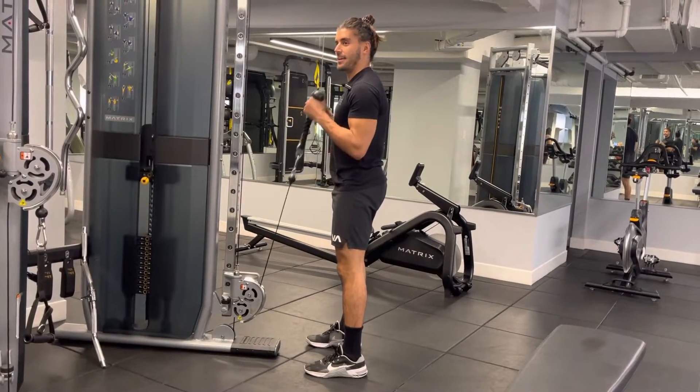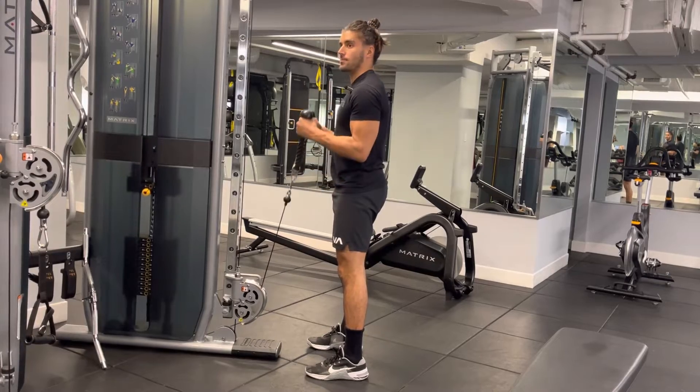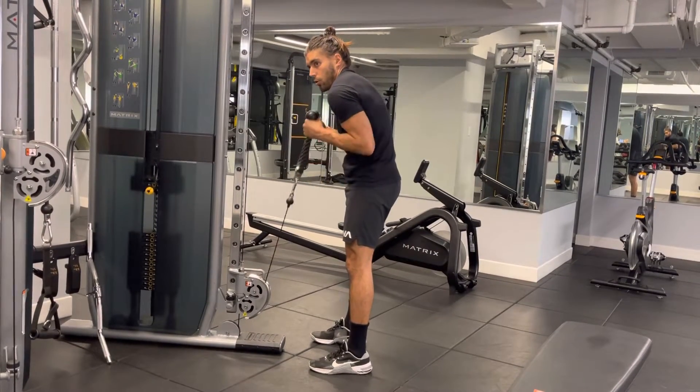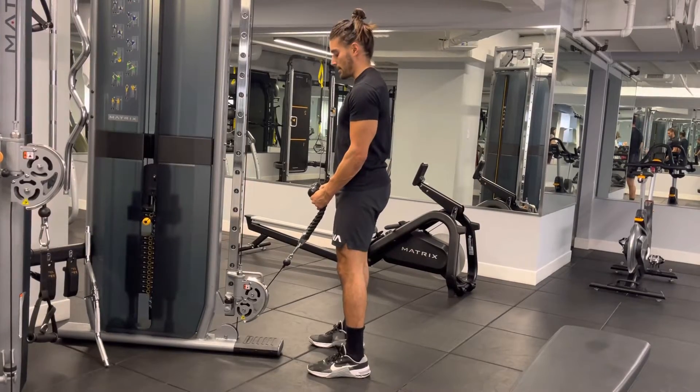Elbows to the side, and lift up to the chest. A common mistake is for those elbows to be moving forward — hunched over. You want nice spinal alignment, good posture, shoulder blades back and down.